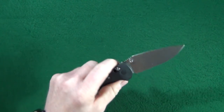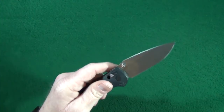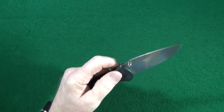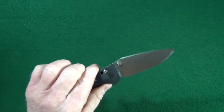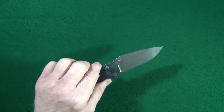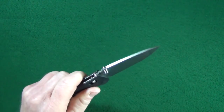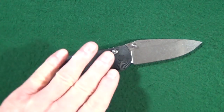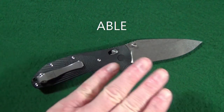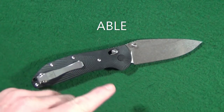A ball bearing pivot to achieve this action is just not necessary, so I really like the easy-to-maintain bronze washers they used here — good choice. Since the blade is only retained by the Omega Springs, you can very easily shake it open. The AbleLock — spelled A-B-L-E — stands for Ambidextrous Bar Lock Enhanced.